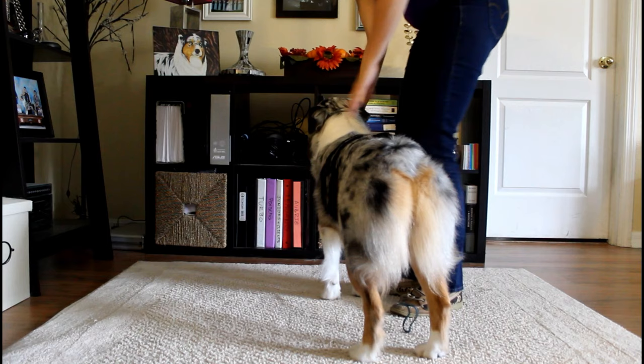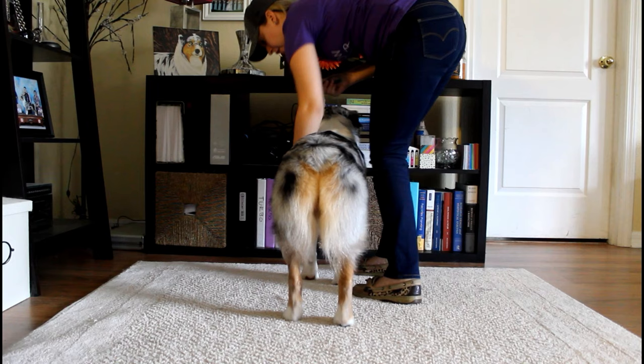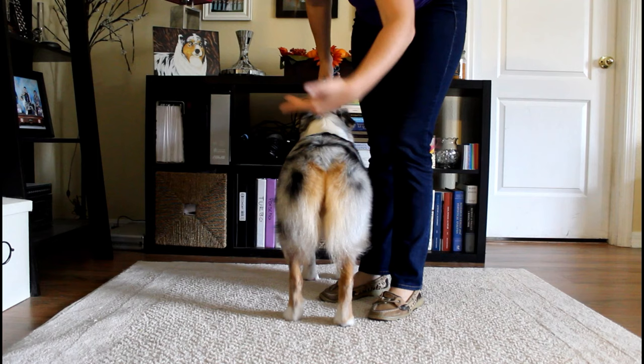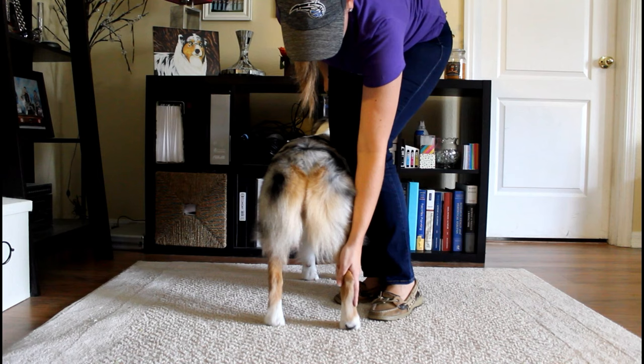When stacking the rear, it's really important to keep your right hand super solid so the dog isn't tempted to move. You'll do both rear feet with your left hand — grab at the top of the hock so you can twist it if needed. Stack it parallel — straight up and down — perpendicular to the ground. Same with the other one.